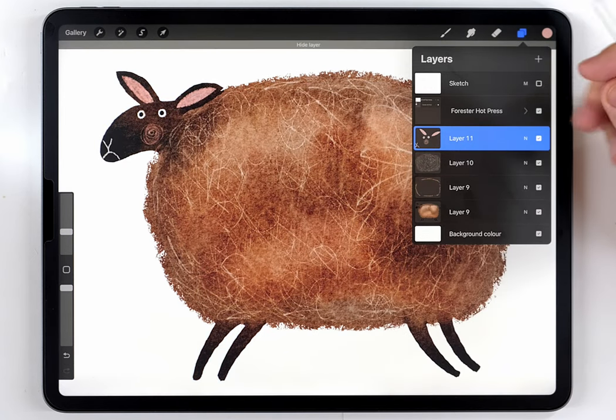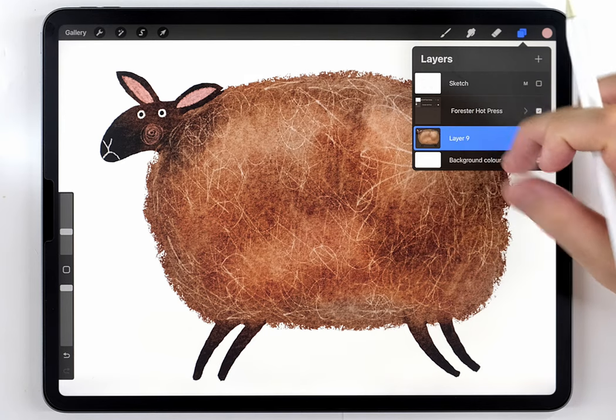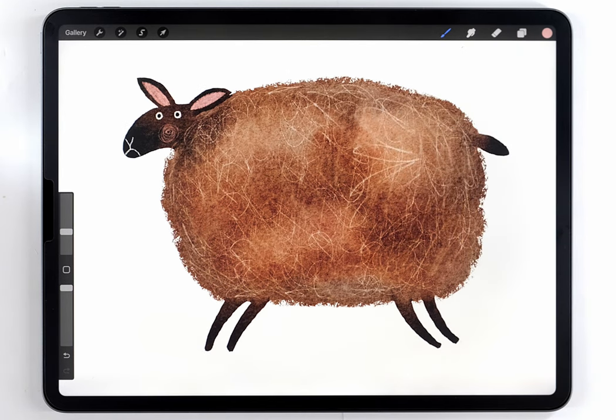After the face is finished, I'll restore the opacity of the body back to 100, turn off the sketch, and merge all my sheep layers onto one. At this point the sheep could be finished, but I want to show you the skewing technique I mentioned at the beginning of the video, which I think is a good way to make this illustration more interesting.